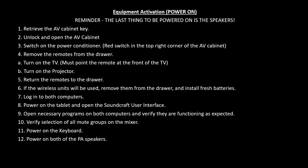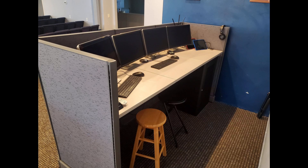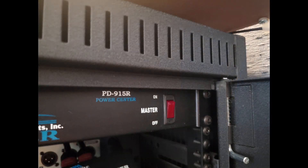We can find this sheet in the tech binder in the production area. Equipment Activation, also known as Powering On. Reminder: the last thing to be powered on is the speakers. Retrieve the AV cabinet key — all authorized personnel will know where the key is stored. Unlock and open the AV cabinet. Switch on the power conditioner, which is the red switch in the top right corner of the AV cabinet. The power conditioner turns on several items, including both computers and the UI24R mixer. While we wait for these to power on, we can complete other tasks.